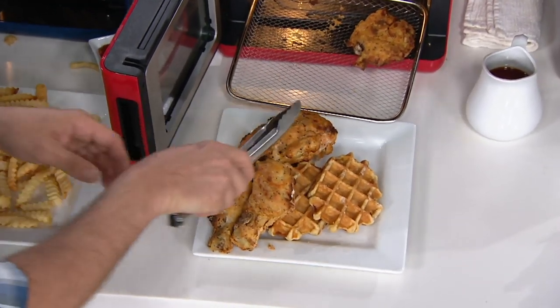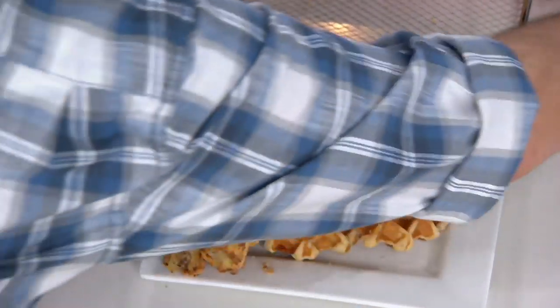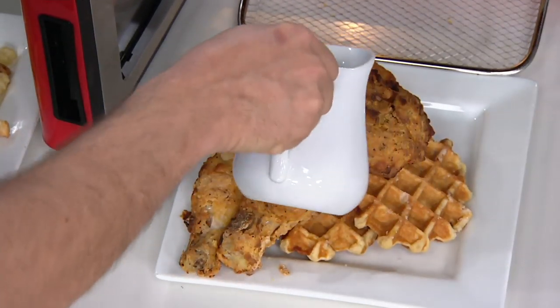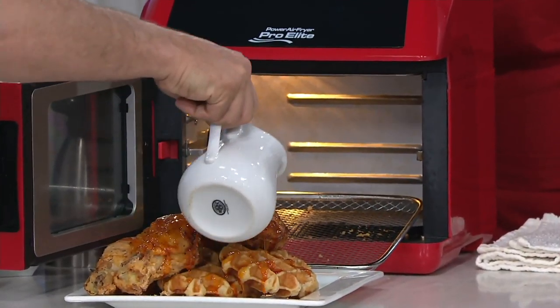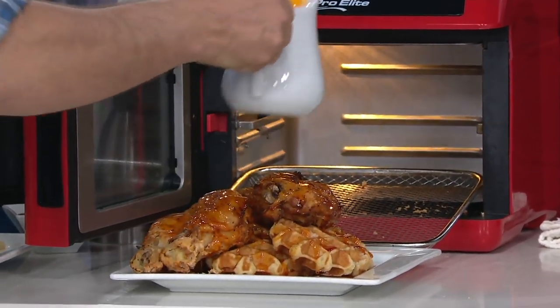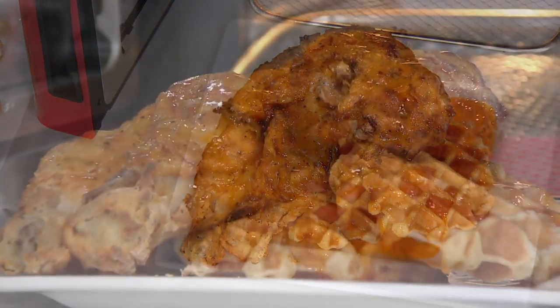This unit has the power. See this thick breast? It's 1,500 watts, where some other ones may not have the power. If you can see in that oven, it's totally clear and clean in there. It'll do both the waffles and the chicken — it's just an amazing unit, and it's going to replace all kinds of things.